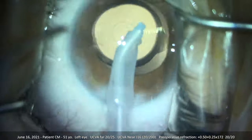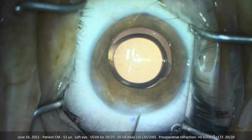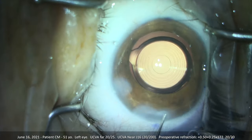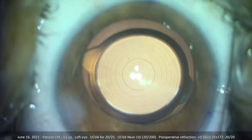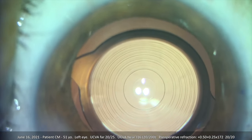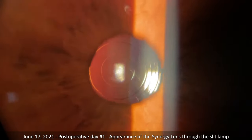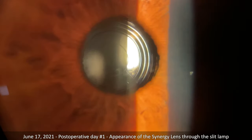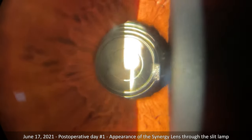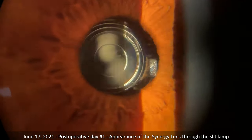We remove her natural lens and then insert one of our first Synergy lenses. The lens is made of the same acrylic material as the Tecnis multifocal and the Symfony lenses. I love the lens material and lens platform as it looks absolutely spectacular inside the eye. On her first post-operative day, the Synergy lens looks perfectly centered and clear through our slit lamp microscope.